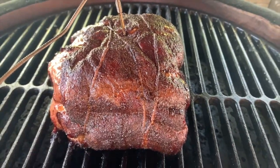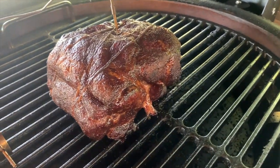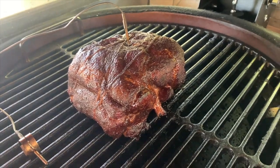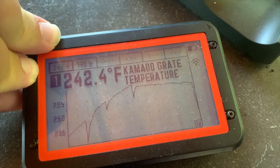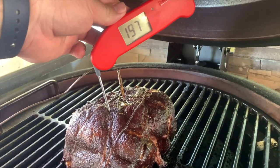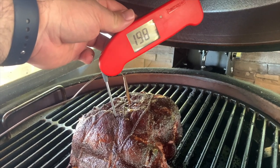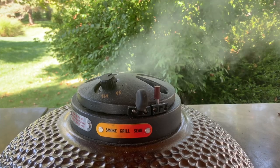Our kids' absolute favorite is the pork butt, and this one was a boneless butt we picked up from Costco. We trussed it up so it wouldn't fall apart or have sections dry out during the cook. We used the lava stone to make sure we were cooking indirect and put a couple of pecan wood chunks in the charcoal for smoke. Pecan smoked pulled pork sandwich is where it's at around here, and everyone loves seeing the smoke rolling out of the top of the Maxxis.